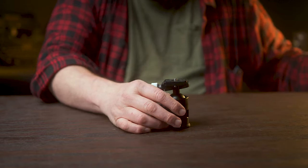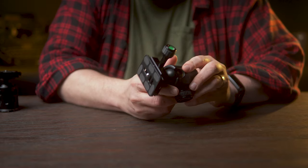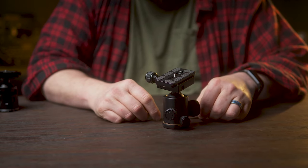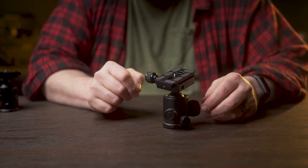Let's compare this to what I was using — the Pergear TH3 ball head, very popular on Amazon and inexpensive at $26. But you can really see the difference in quality.